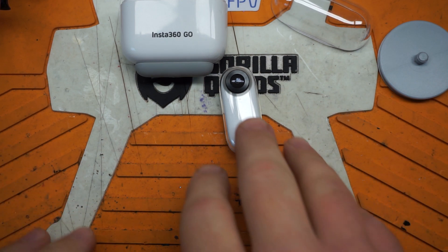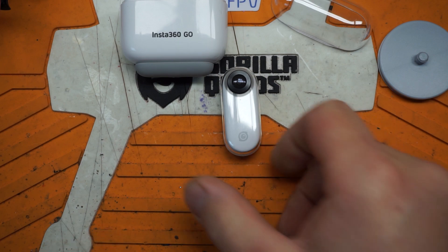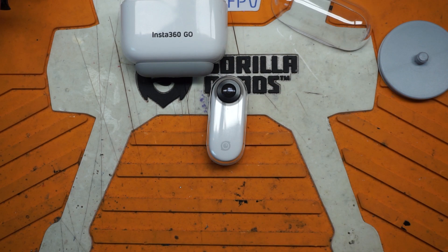Thanks for stopping by. If you want to get the Insta360 Go with the carrying case, check out the affiliate link in the video description — it supports the channel. There's a promo going on right now; the price has fluctuated quite a bit over the last month so try to buy low. The replacement plan is pretty reasonable and I highly recommend picking one of these up. I'll see you all next time!